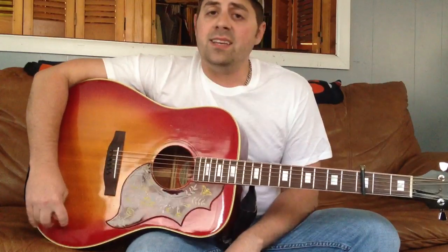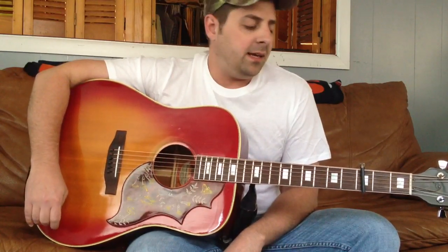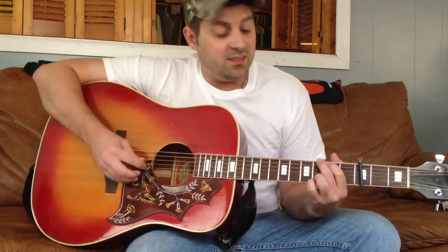It's like that the whole way through. I'm not going to play the whole song, but I'm going to give you a good feel for how you should play it. And hopefully it's not too hard for you. So it goes like this.